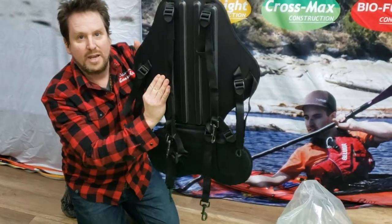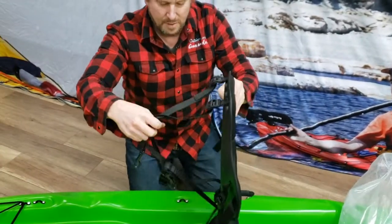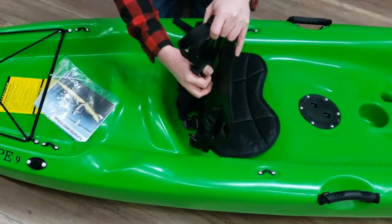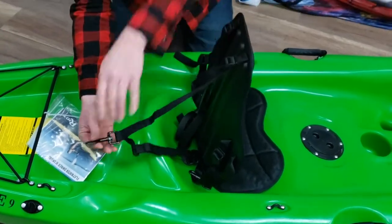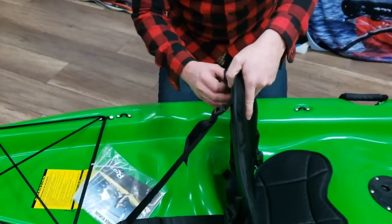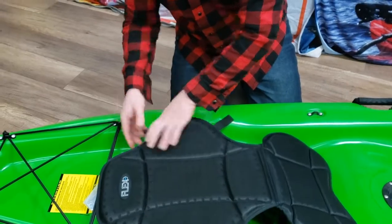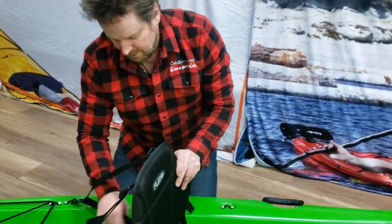If it looks a little bit crazy, where do all these go? Well, you can start by taking the top two straps. I've already loosened these off, but when you get it originally it's going to be tight. You'll loosen off the buckle and it's going to go back to this clip behind the seat. Then you're going to take the other one on the other side — again loosening it off and clipping it on there.